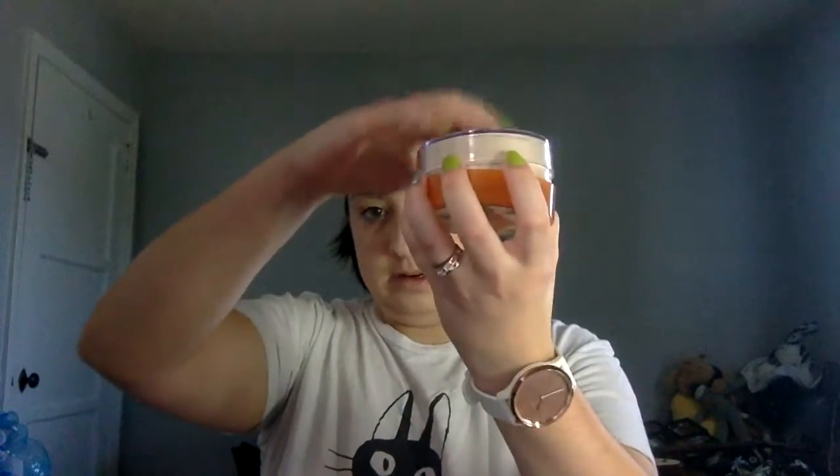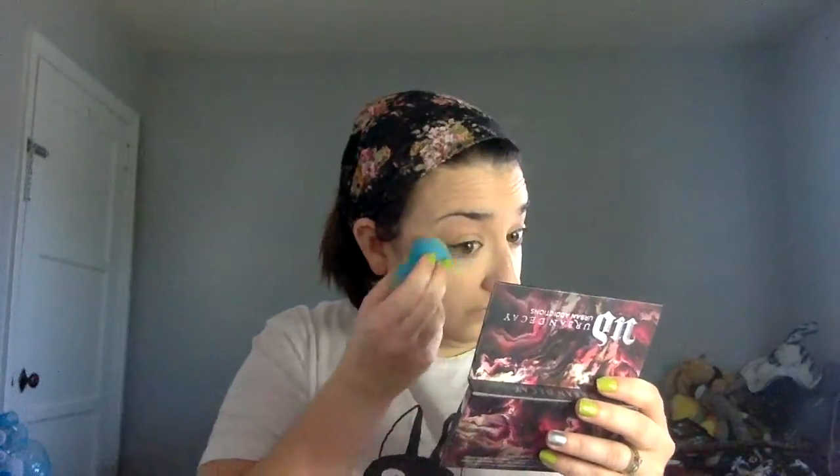Now I'm going to do some light baking with my Coty Airspun Powder in the shade Naturally Neutral — I just tap some into the lid, not a lot. After I do this my under-eyes feel a tiny bit tight, but nothing like they did with my old concealer. In the meantime we're going to do some brow work.